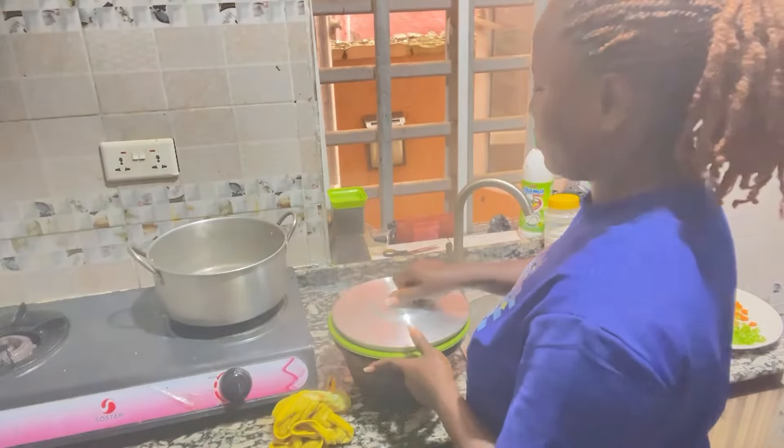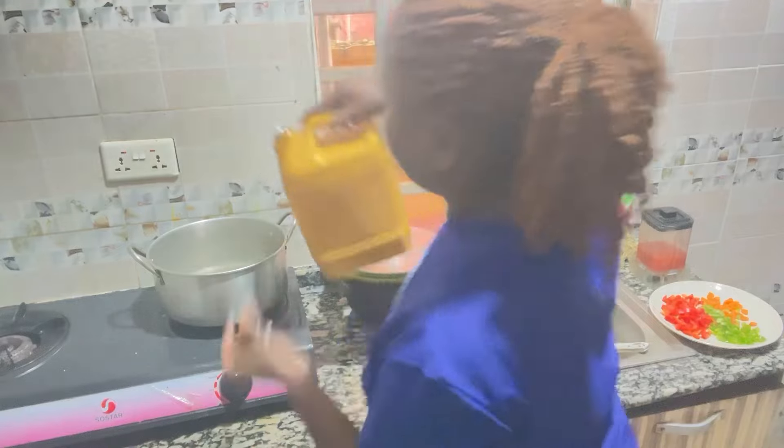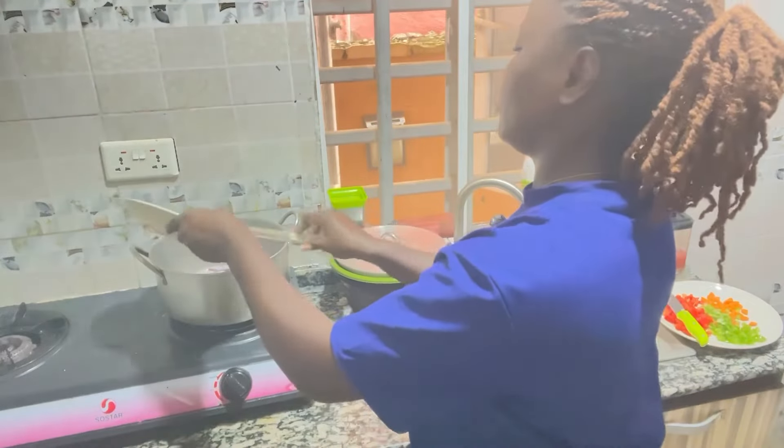Yeah, and set it aside. Then rinse your pot, add your vegetable oil, heat it up a bit, and add your onion.